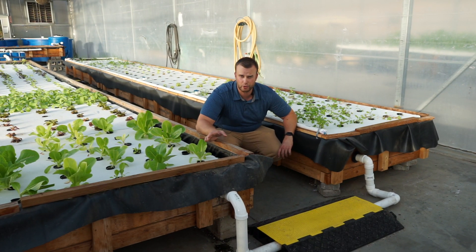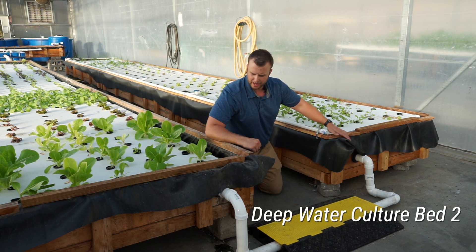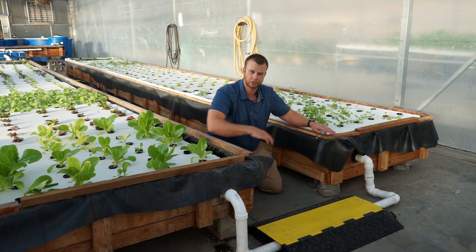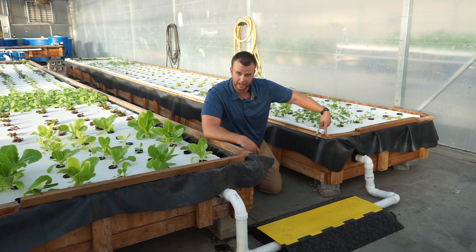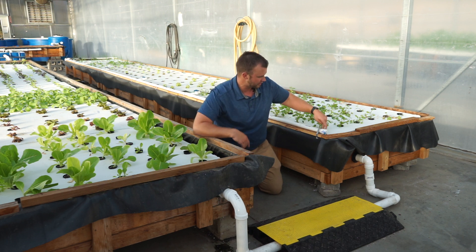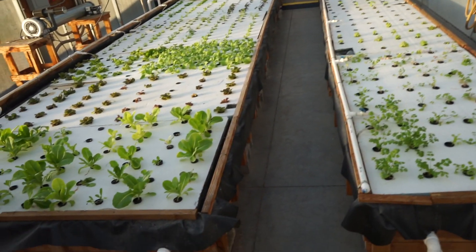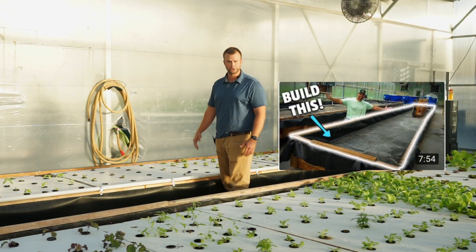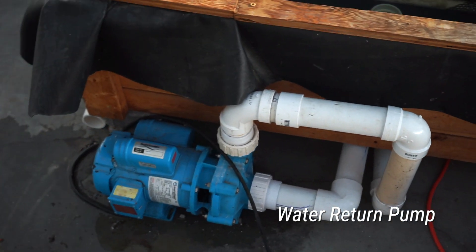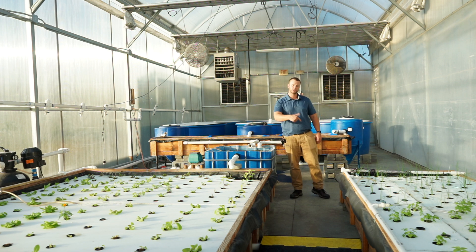Once the water reaches the end of this deep water culture bed, it overflows through a pipe into the next bed — both connected with bulkhead fittings. This second bed is only slightly lower than the first. Since they're connected this way, they want to be the same height, but whatever height the drain is set at is the height the bed will sit at — so if the drain is higher, the bed will overflow. We also put a step over this section so guests don't trip. This second deep water culture bed is four feet wide and 32 feet long. I also posted a video on how to build this at home.